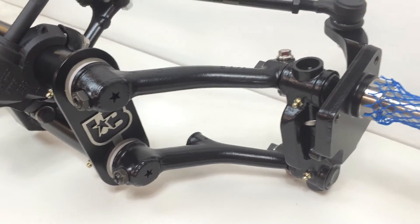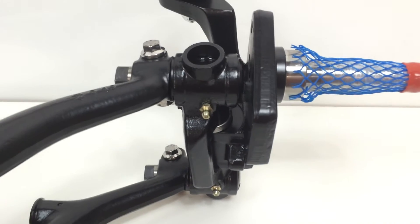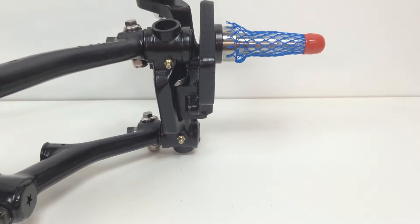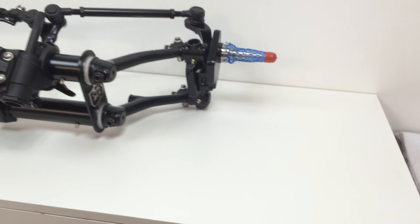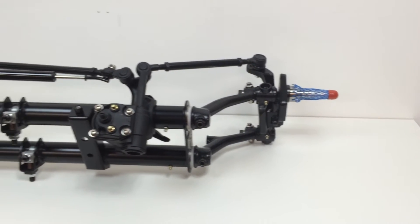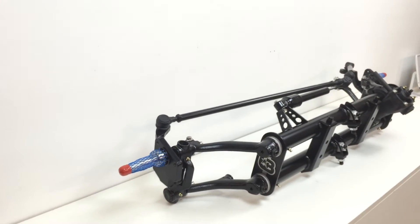Pro-built drop spindles, two and a half inch lowered, equipped with ARP fastening bolts and grease nipples. Comes with German Phoebe kingpins and link pins. The spindles do add three-eighths of an inch of track, along with every other spindle on the market.